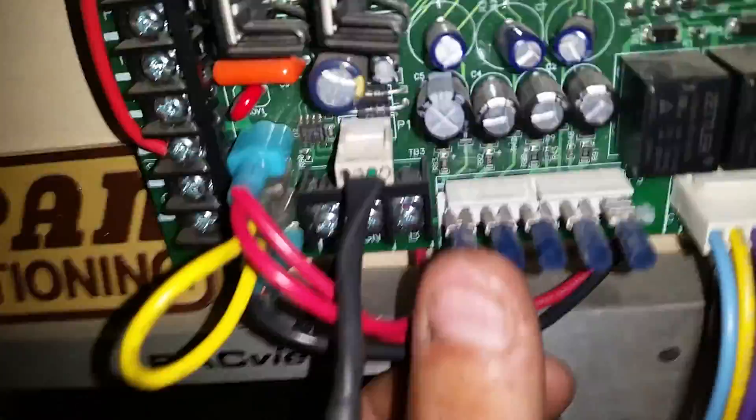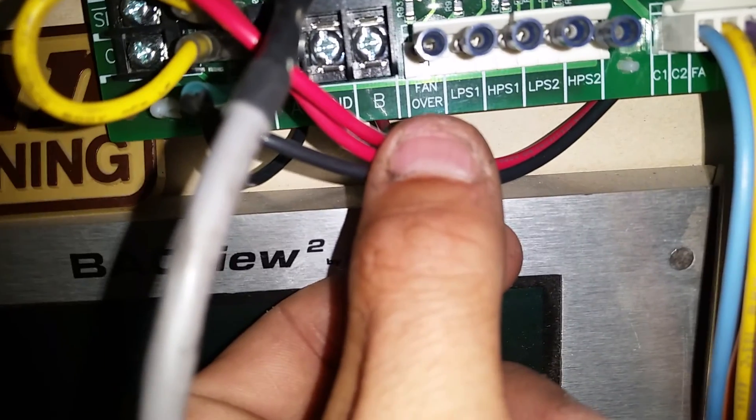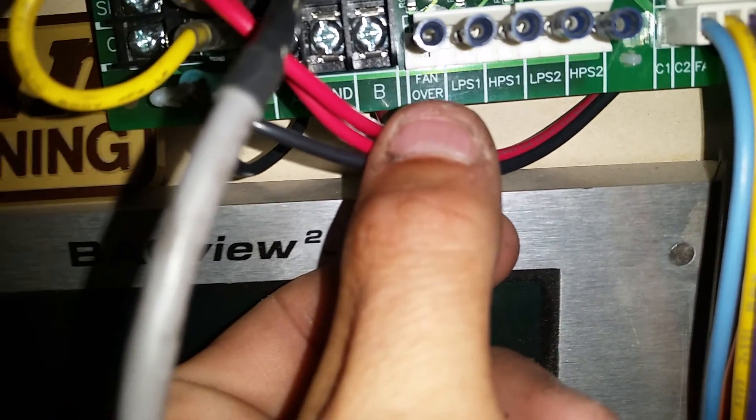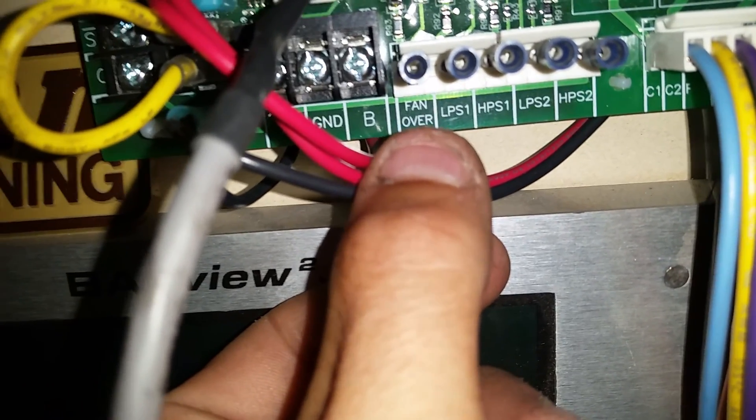Utilizing just these little pins, I use these to jumper out the fan. That's basically for if your motor has an internal thermal overload with two wires coming out — that would lead to this. Usually this is jumpered by the factory.